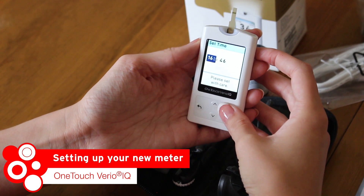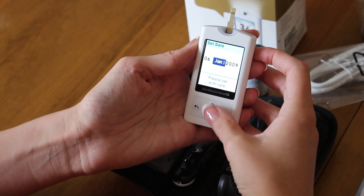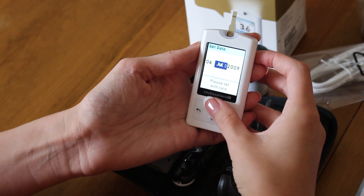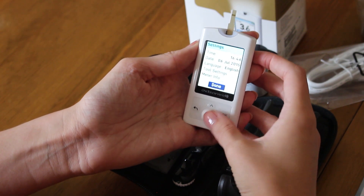Setting up your VarioIQ is simple. The first time you turn it on, you'll have to select your language and then set the time and date. You can then choose to set up high and low pattern alerts depending on your levels.